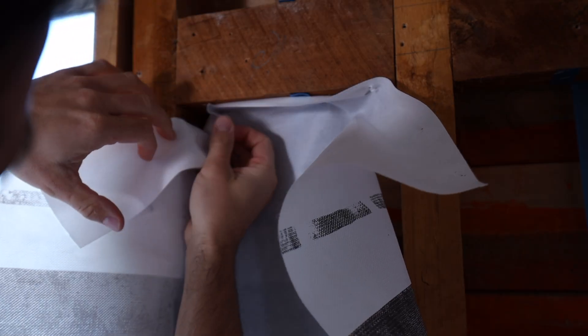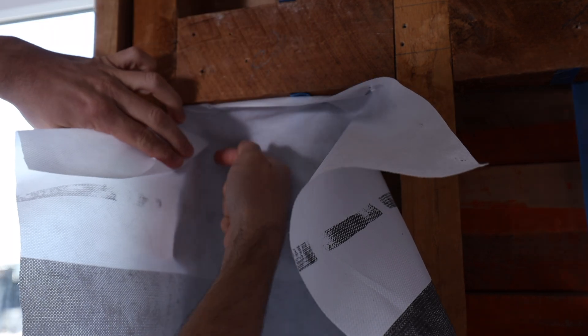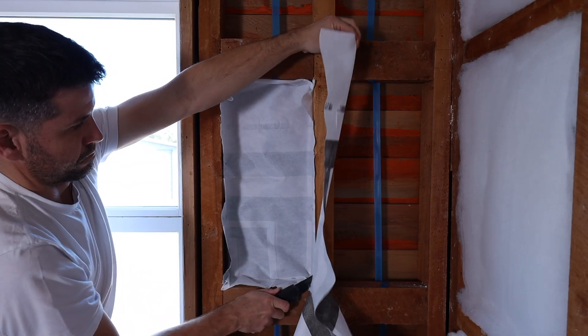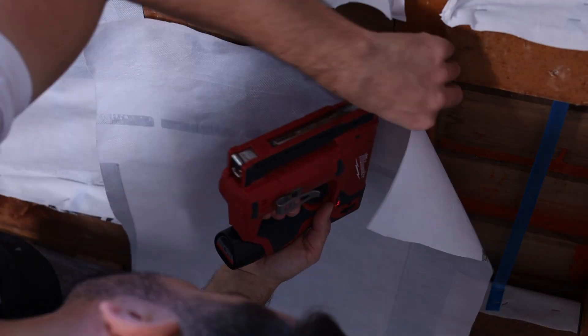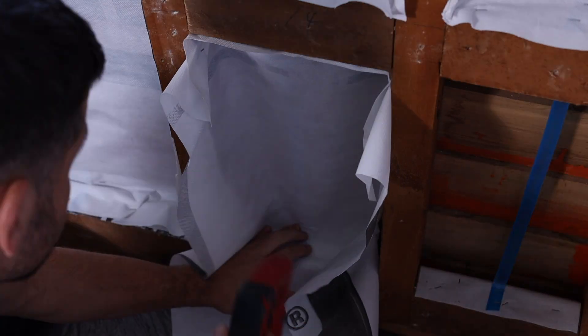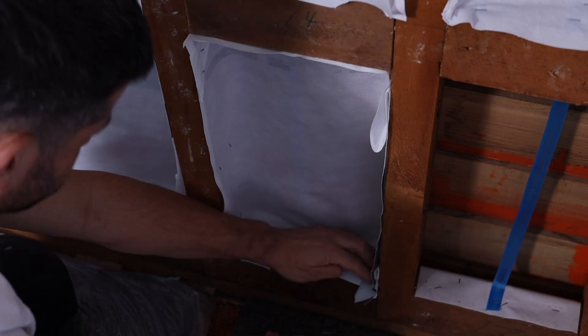In the corner, I fold it on itself — again you don't want to go all the way back, you want to have that 20mm air gap. And we are ready for insulation!